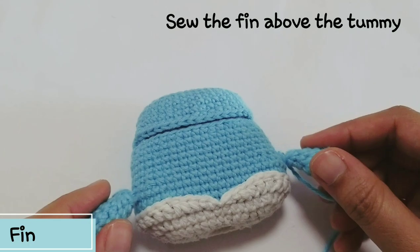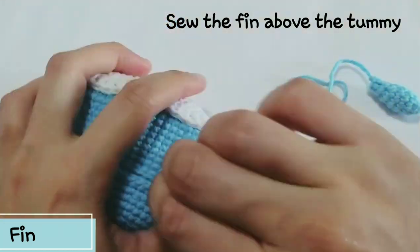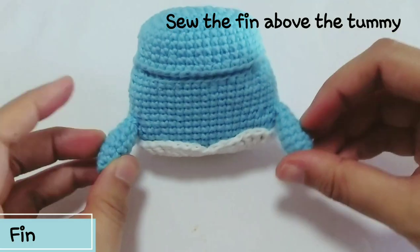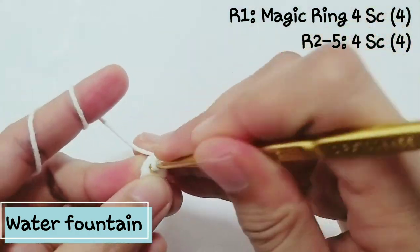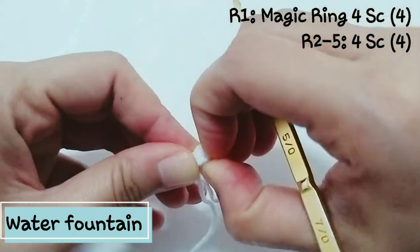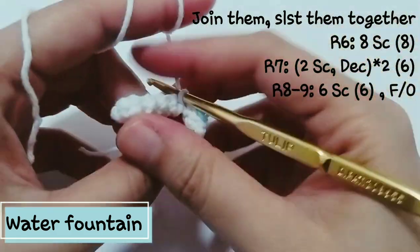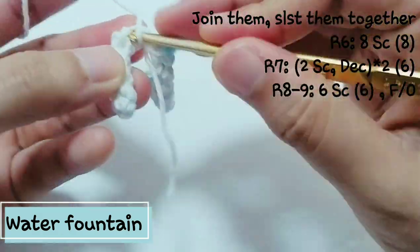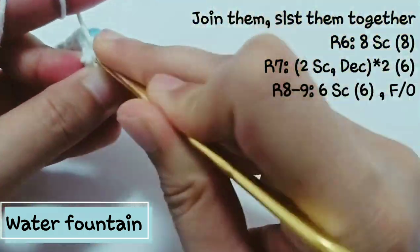Make 3 sc, then for the second row make 3 increases — you'll have 6 stitches. Then reverse it, and after you finish row 5 fill in polyester fiber and continue rows 6 to 8. Sew the fin above the tummy. For the water fountain, start with magic ring 4 sc — this is also very small — then after the first two rows, reverse it off and make until row 5.